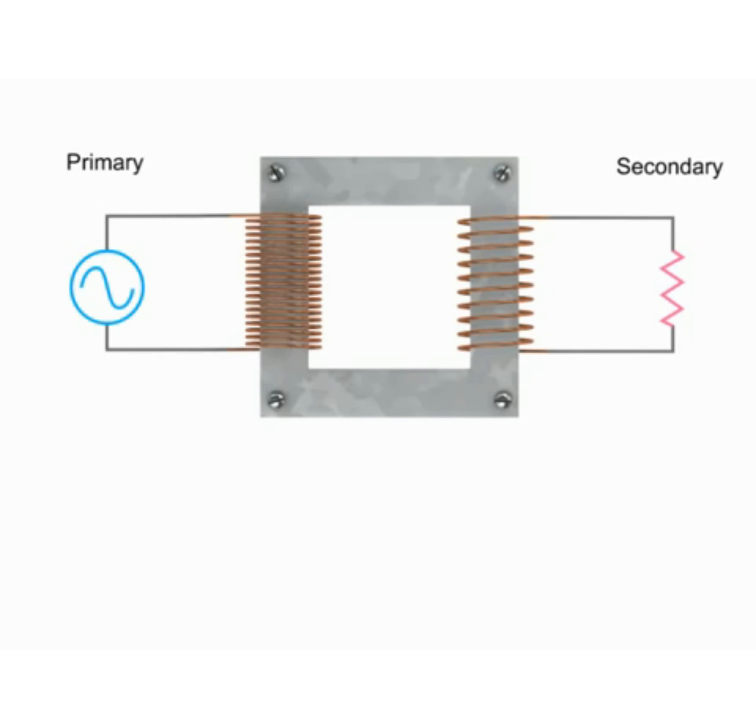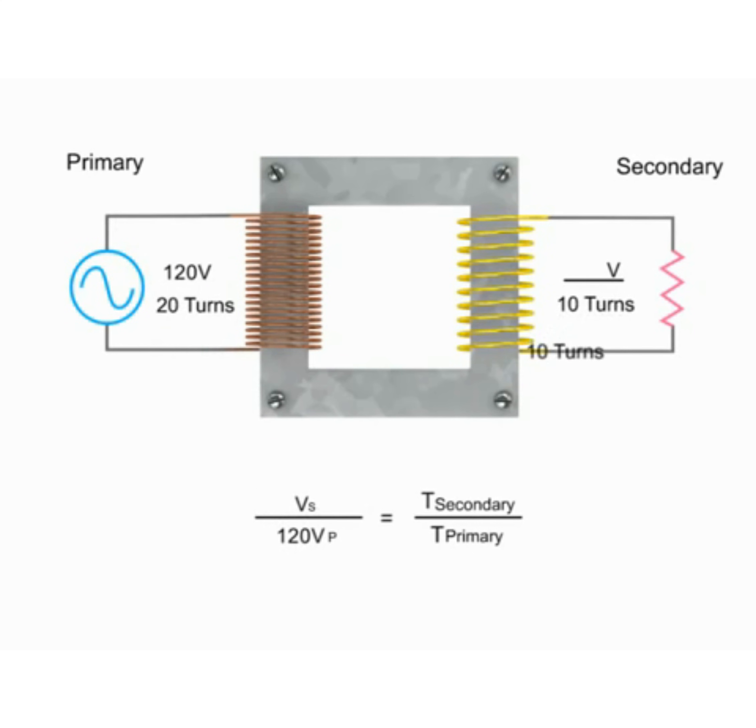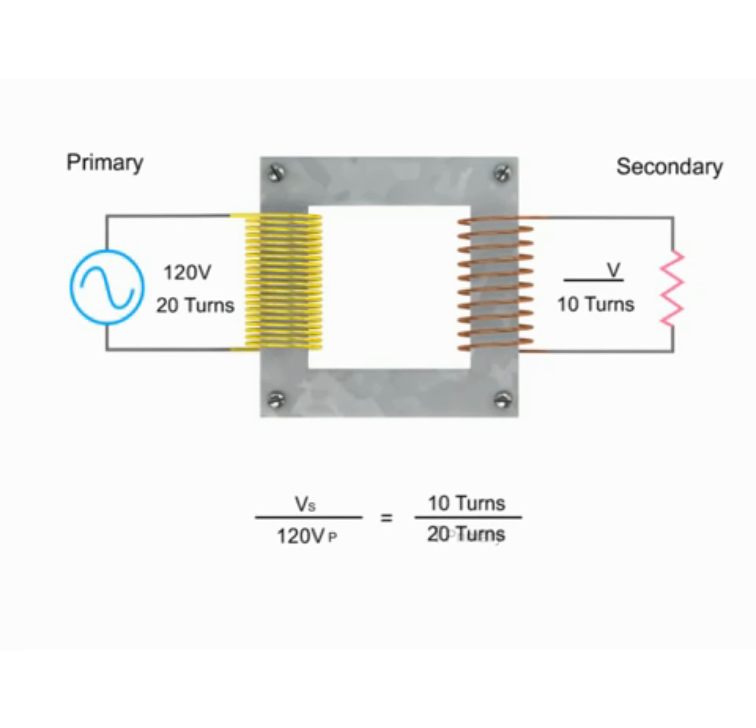If there are fewer coil turns on the secondary than on the primary, this is called a step-down transformer, and the resulting voltage in the secondary circuit will be less than the primary. To determine the decrease in voltage, we can use a simple ratio formula. This formula states that the secondary voltage to primary voltage ratio is the same as the secondary coil to primary coil turn ratio.